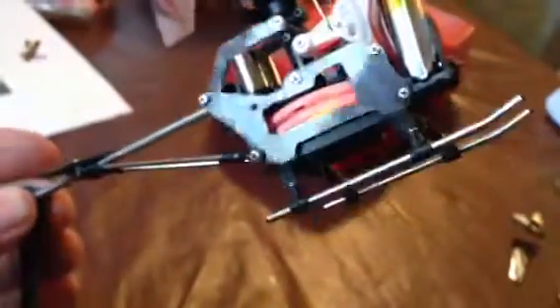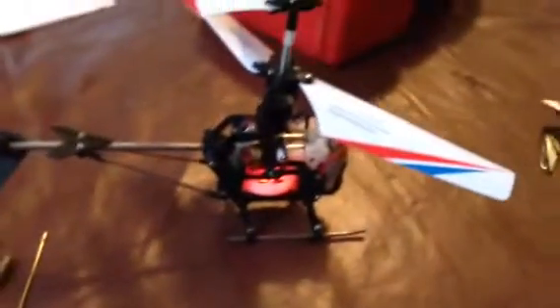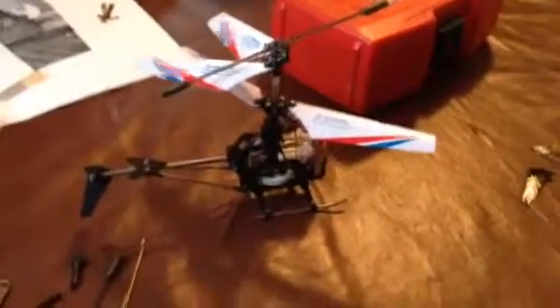I paid $40 for this, but you can get them on Amazon for like $26 or something. I bought it at an actual store so they jack the price up. But yeah, it's a fun little thing to mess with and play around with — not a bad deal, actually. So go pick one up if you really like it.